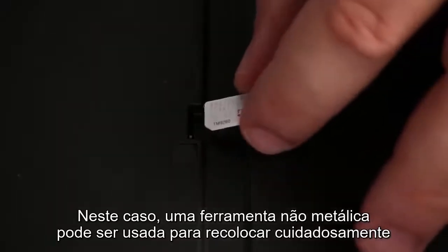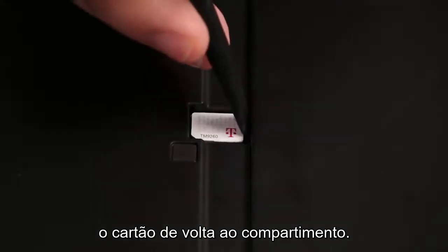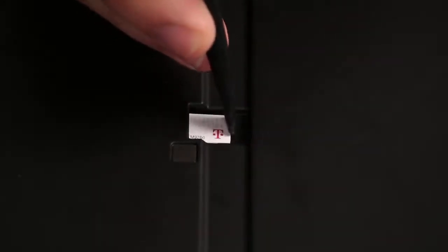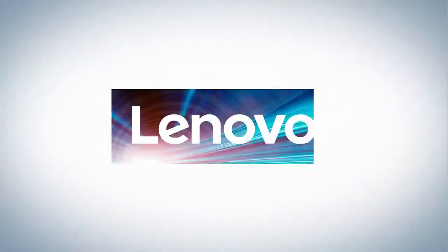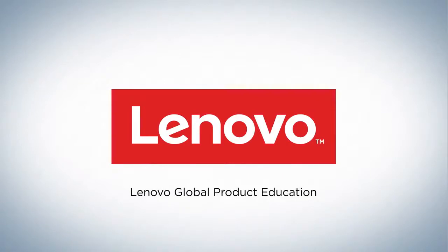The same type of push-pull mechanism for Nano SIM cards is found in Lenovo tablets. In this case, a non-metallic pry tool or spudger may be used to carefully assist pushing the card into the slot.